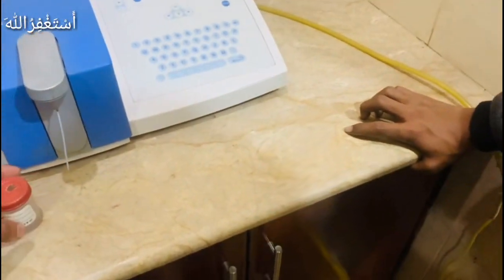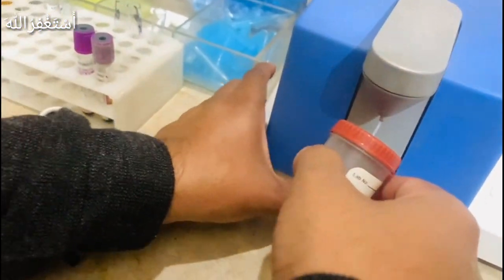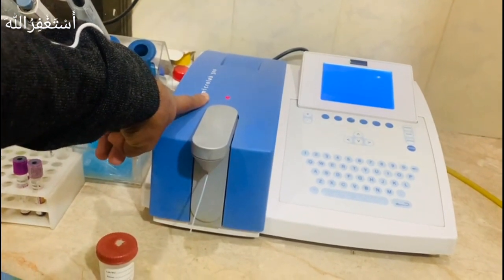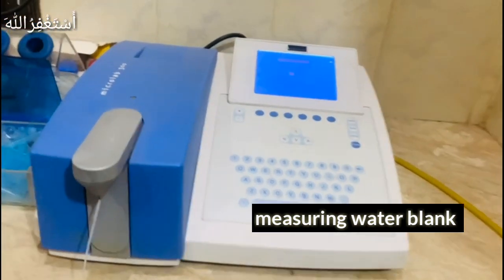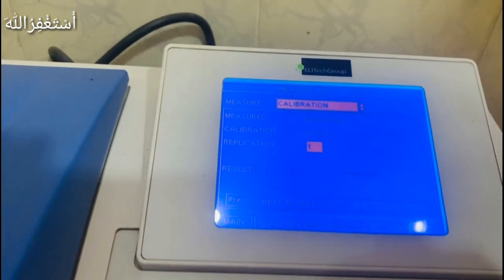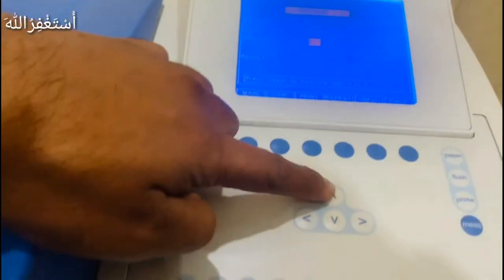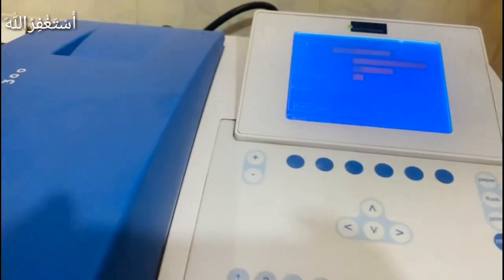Now we have water — just water — for the blank measurement. A light will come on, and until it does we will keep the water in. It will automatically close. Now it is measuring the water blank, and you can see it is on calibration. Calibration is set on the machine. There is a separate video specifically for calibration and how to set it. Now this calibration is set, and we will move to the next step where the sample will come.